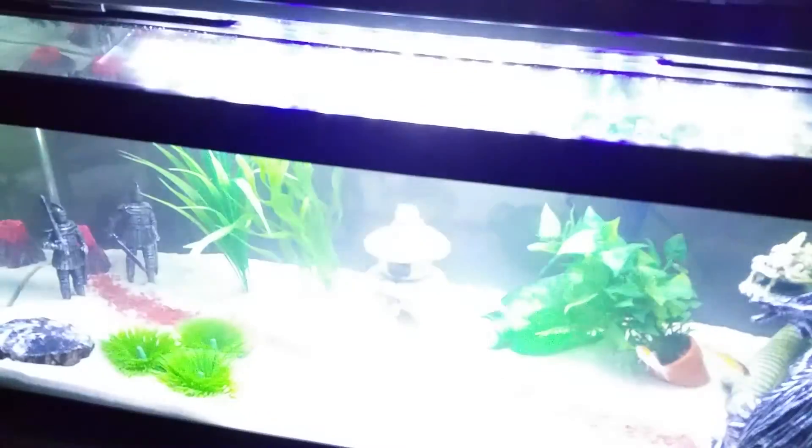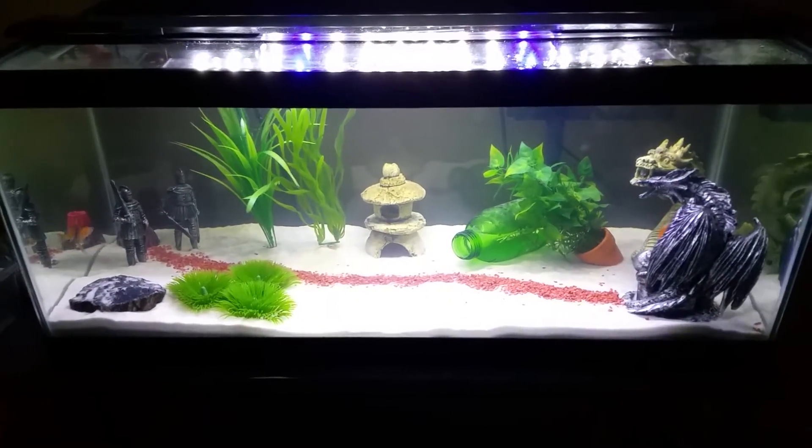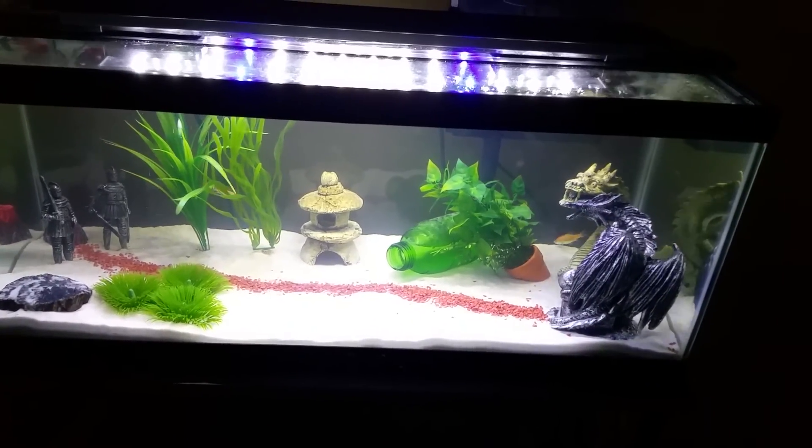The tank is still a little bit cloudy from being set up just yesterday — from the sand — which is normal. So yeah, that's my initial setup on my new 20 gallon long. Thanks for watching, guys. See you next time, goodbye!